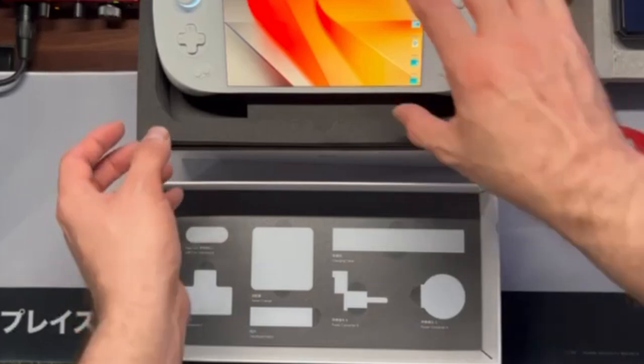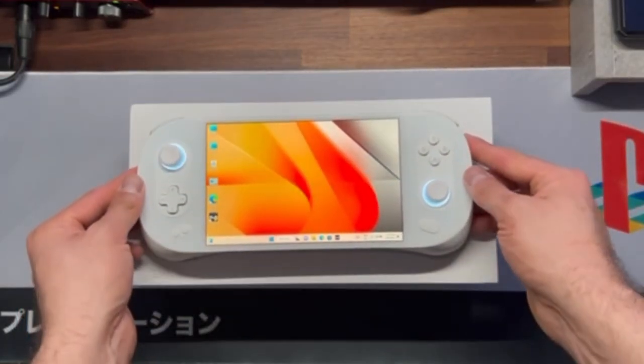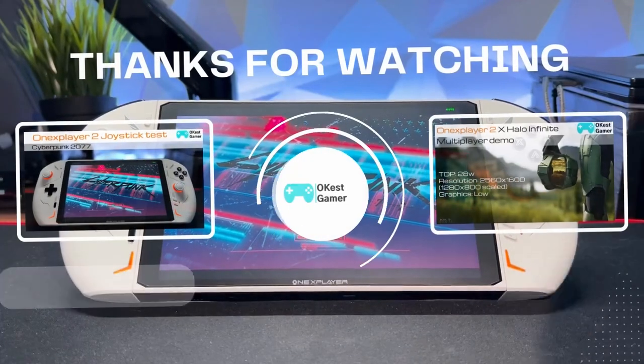So that's everything inside the box. Stay tuned for my day one guide and other Ionio 2 videos coming soon. Thanks for watching.